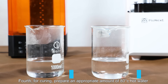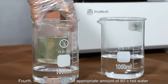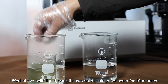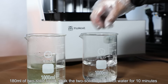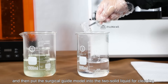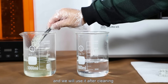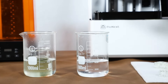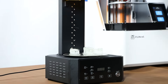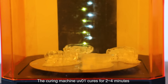For curing, prepare an appropriate amount of 80°C hot water. Soak 180 milliliters of the two-component solid-liquid solution in hot water for 10 minutes, then put the surgical guide model into the solution for cleaning. After cleaning, the curing machine cures the model for 2 to 4 minutes.